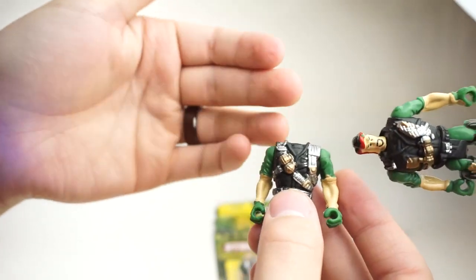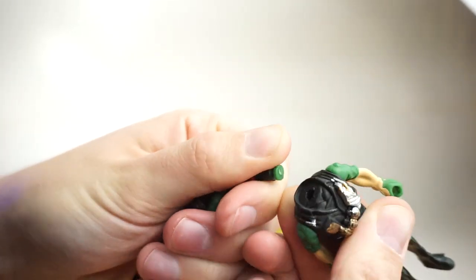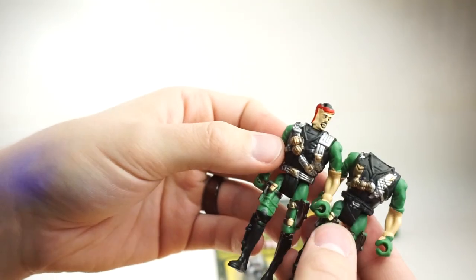It's customizable, really, because you can remove the head and swap it with another. See if you can rip this guy's head off. Pop that in — and now you have a different Army Command Strike guy.